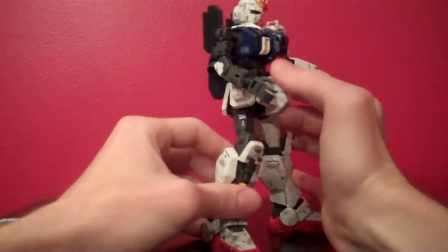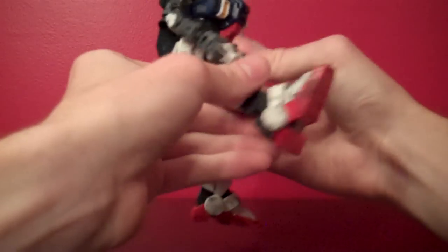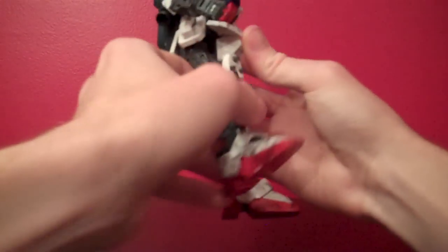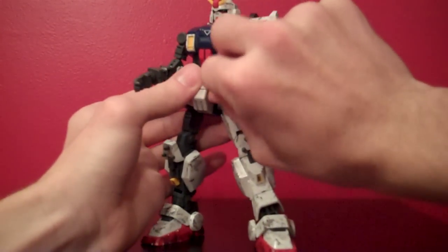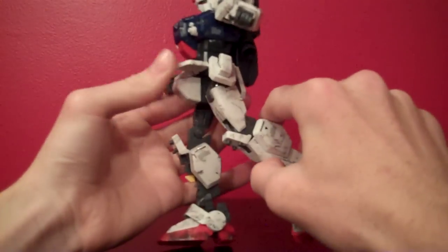The leg, when it's just the inner frame piece, can go forwards about that far. If you move the front skirt armor up, it can go even further. It can go back only so far, simply because the back skirt armor does not move at all. Similarly, with the armor on, you can move that far forward and can't really move all that much backward.